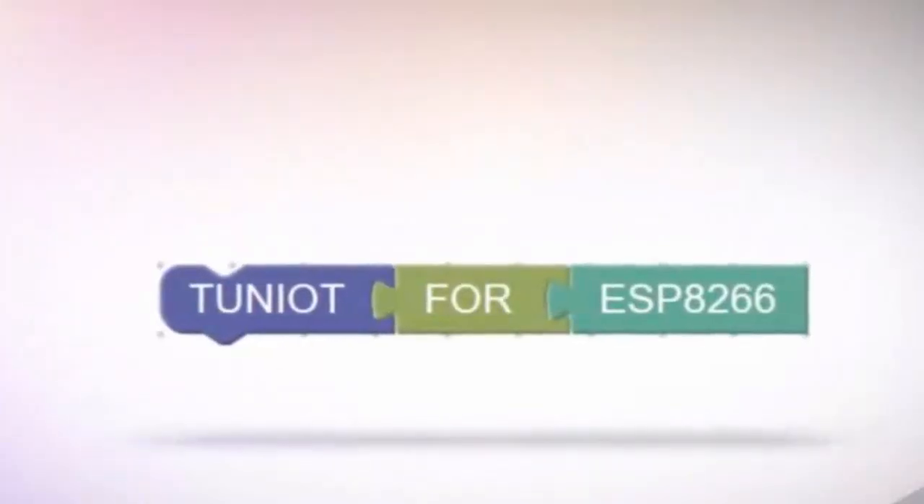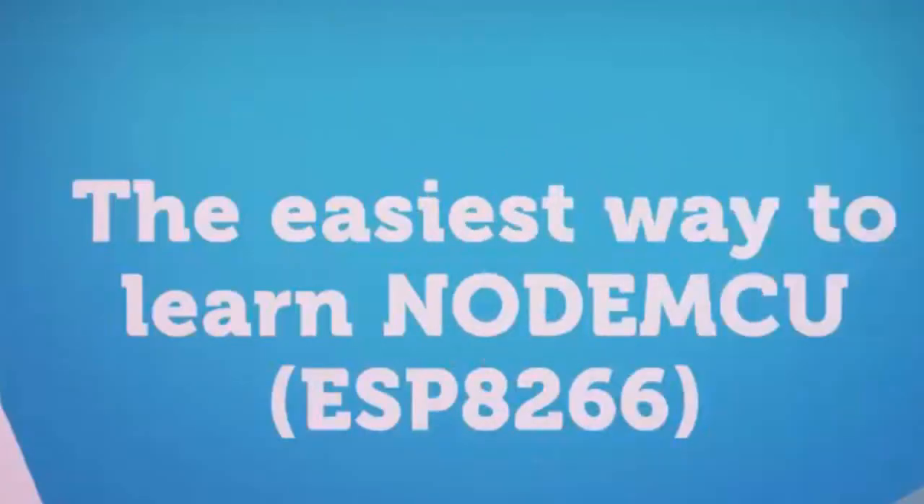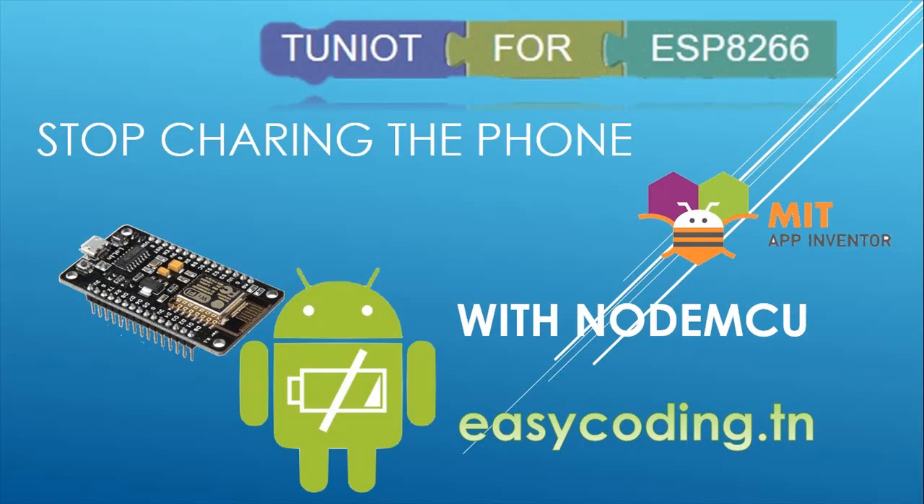Hello and welcome to this new video. It is part of a series, so if you are new, please take a look at the previous videos because they are all connected. You will find the link in the description below. I especially advise you to watch the one with the relay and controlling NodeMCU with an Android app.